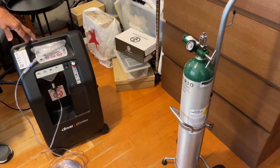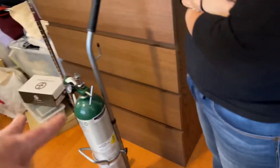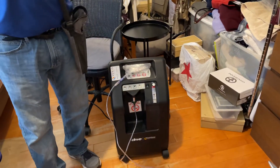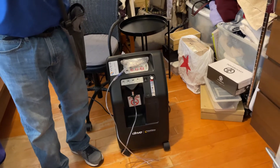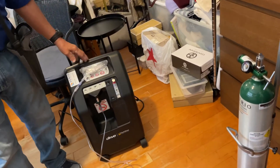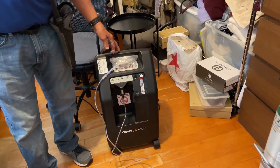This one is the mobile unit — this is separate from that machine. This is the one for emergencies so she can go out to doctor visits or family visits. This bottle makes its own oxygen all the time, 24/7 — that's great.